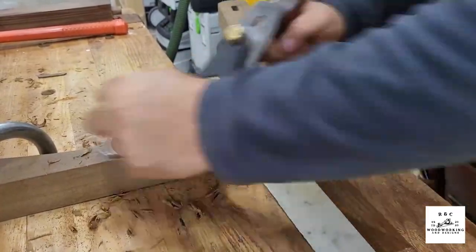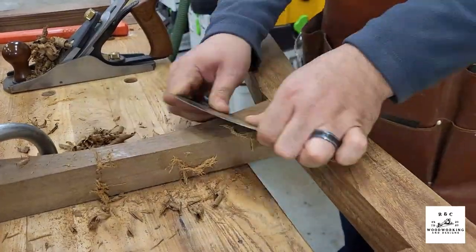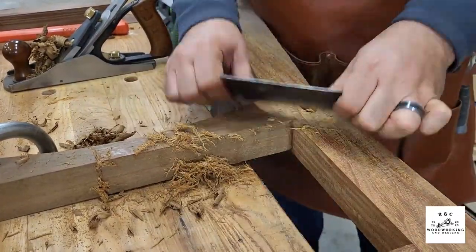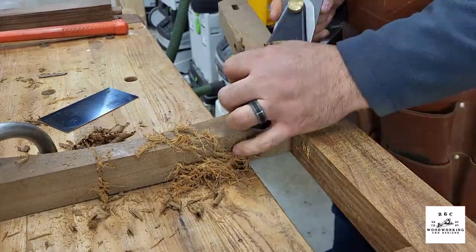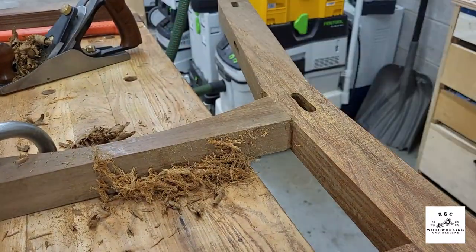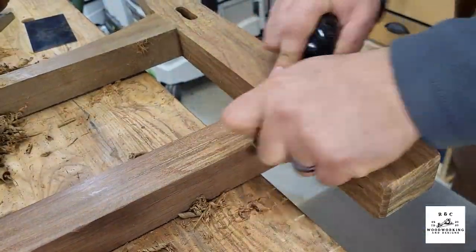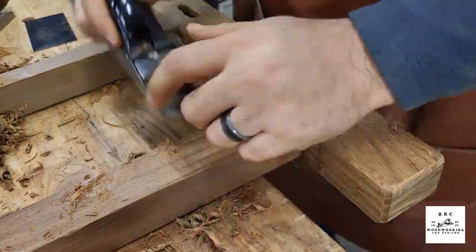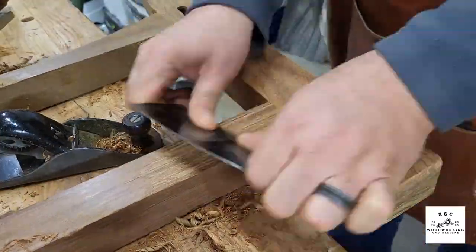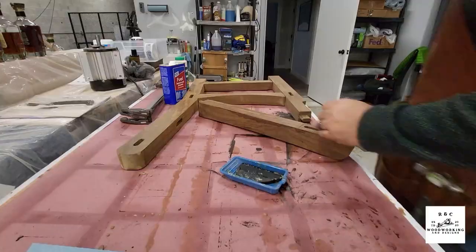I went around to every joint where they met up on the glue-up, cleaned up everything with the hand plane, followed up with the card scraper, and made sure it was as smooth as a baby's bottom. It's a weird expression — who goes around feeling baby's bottoms to see how smooth they are? Anyway, back to woodworking — following up with the card scrapers.